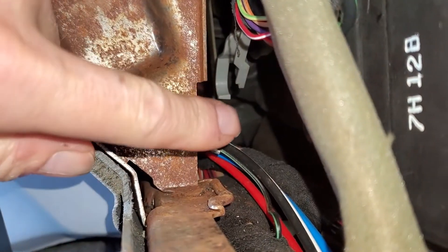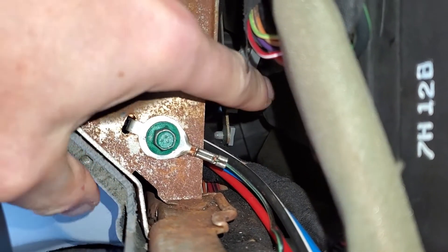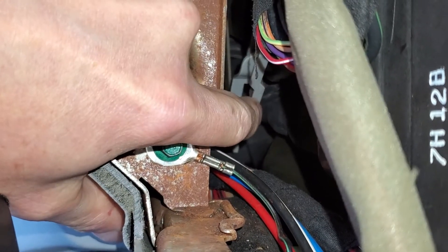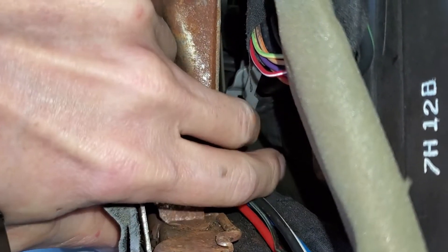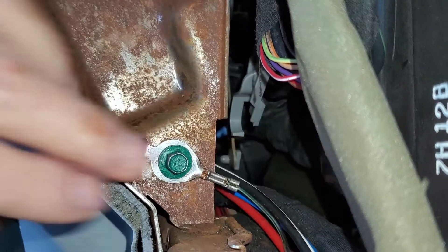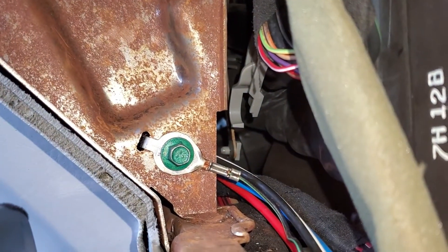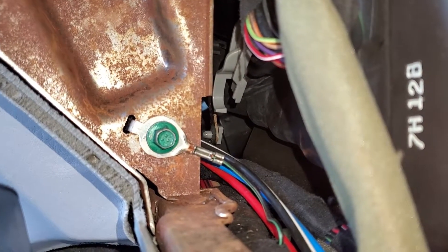You can see it hanging down right there — the piece broke right off. This would be the heat position and it only has a little bit of swing to it, and then that would be air conditioning. So it's not actually the actuator; it's the other piece that it connects to. They call it the gray arm.